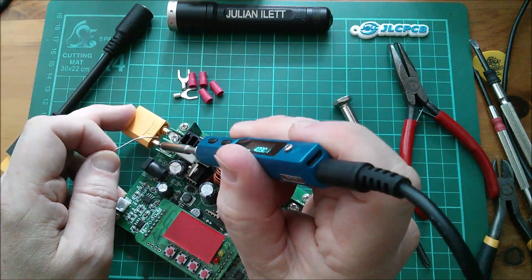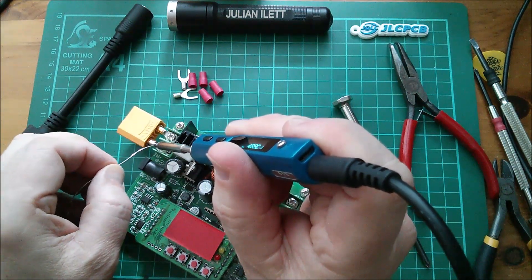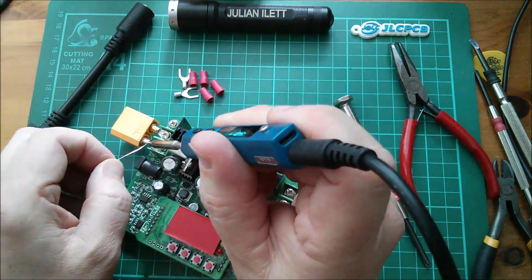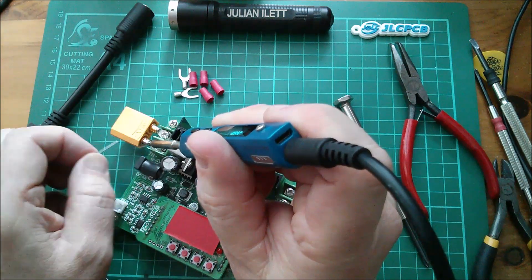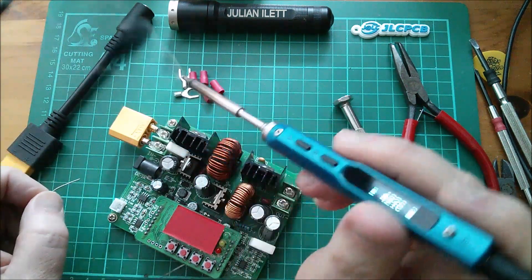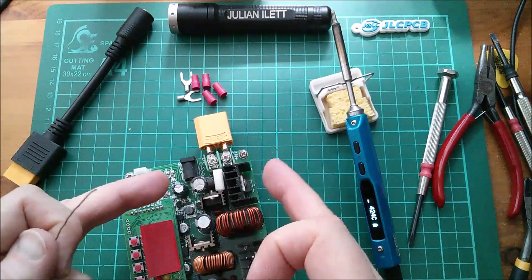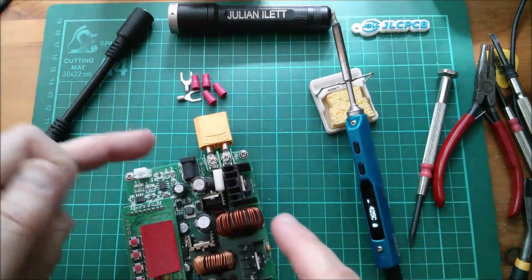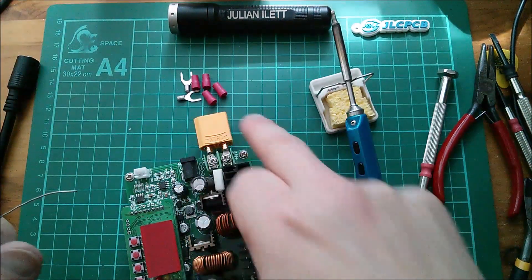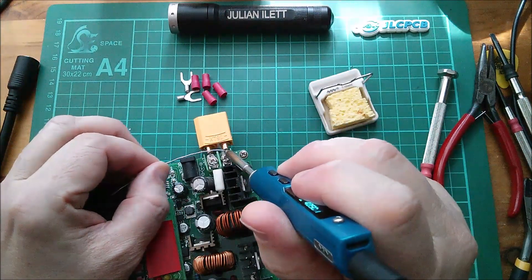That's tilted forward slightly. I can feel it's fighting me because the solder keeps sticking, but it seems to be working. Let's let that cool down and then try the other side. In hindsight I probably would have been better with wire, because then I wouldn't have the stresses of this quite heavy connector weighing this down. But never mind — that's soldered, so let's go for the other side.